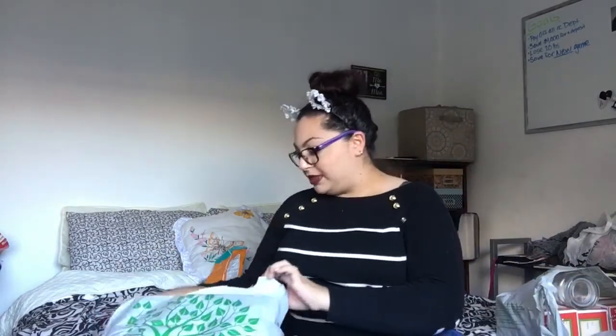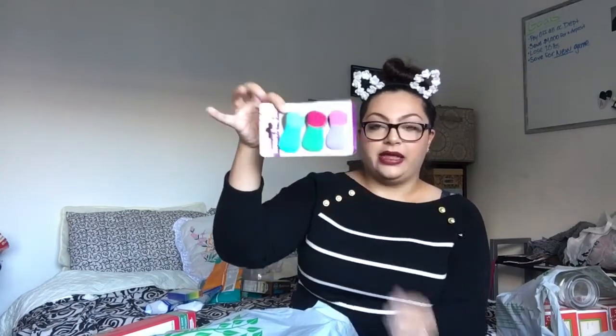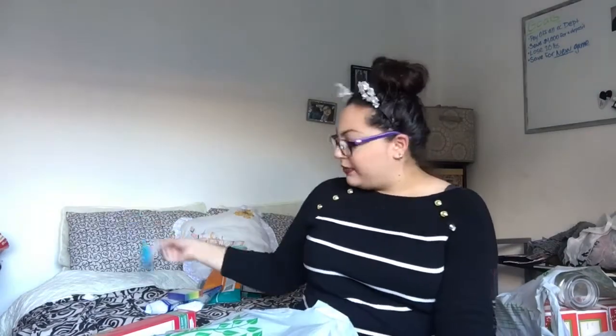Alright, now it's Christmas stuff! Oh, I'm so excited. Most of it's Christmas stuff. I have here this — a perfect stocking stuffer. They're chip clips and they're cute colors. So I picked that up — a good stocking stuffer.